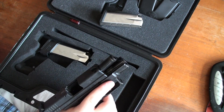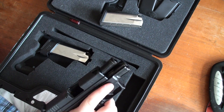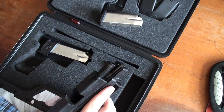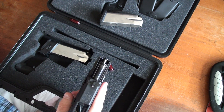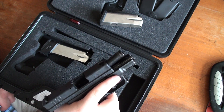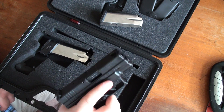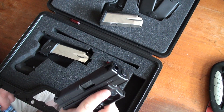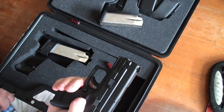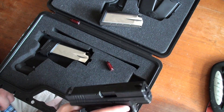I use this as a concealed carry weapon — it's very comfortable, very fun to shoot. I've put any kind of round through it and it's taken everything. You can find these at Bass Pro or Cabela's for about $560 before tax. I bought this at a pawn shop brand new for $501 with tax — you can find a good deal on them. It's a very good gun. That's really all I have to say about it. Thanks.